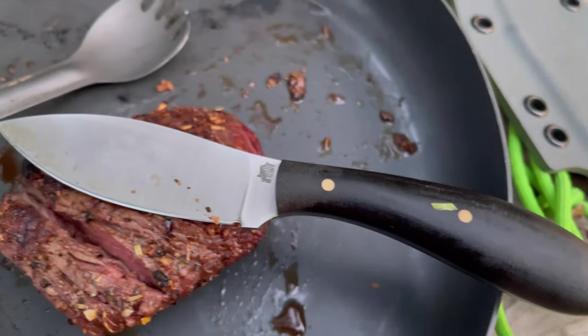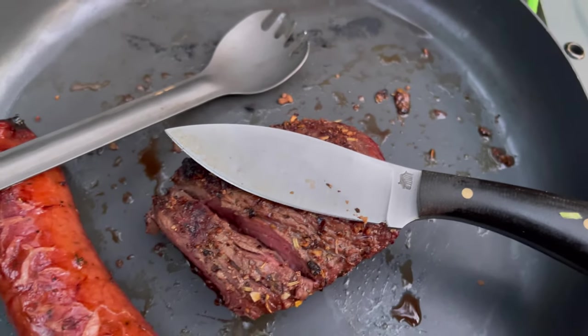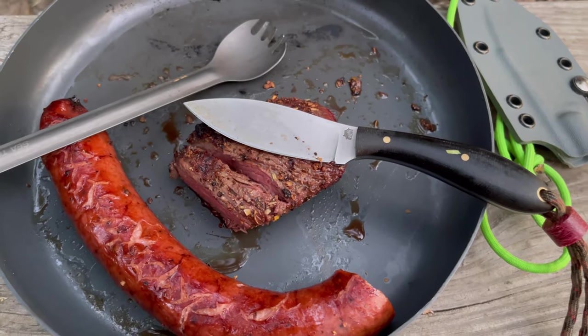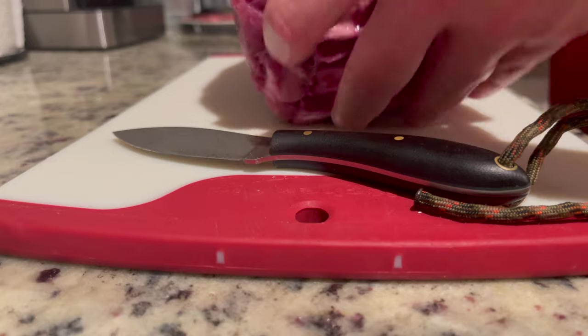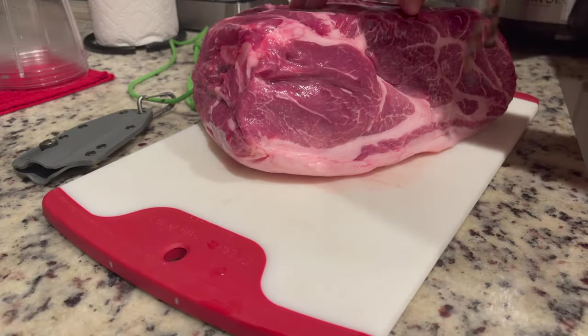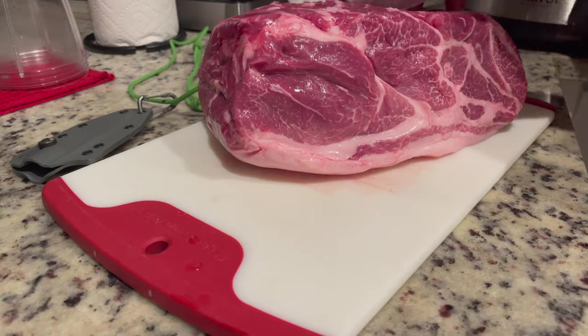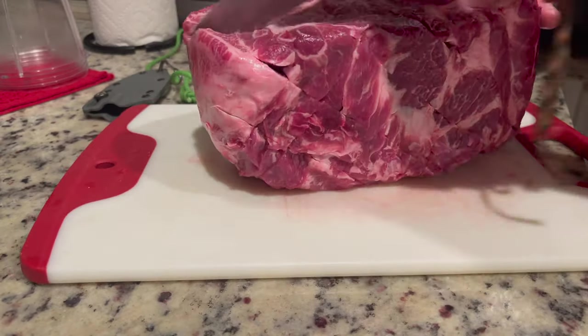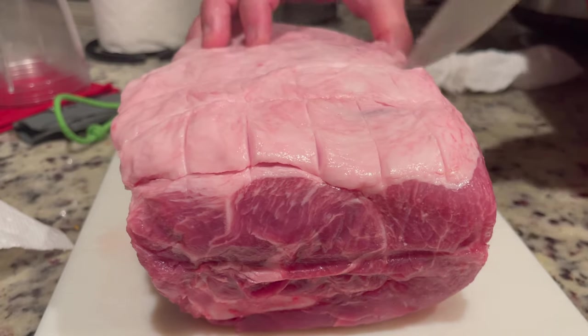This is our take on that classic Canadian belt knife pattern that's been proven for years and years. This one happens to be in convex, but the stock model is in high saber. With it being three thirty-seconds of an inch thick and having that nice belly on it, you can imagine what it's like around camp or even at home when it's time to cook. Meal prep and game processing are where this knife shines.